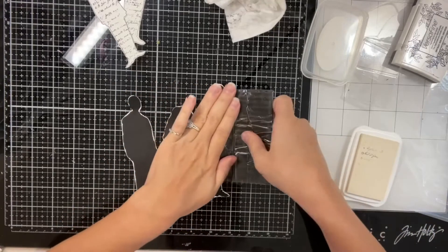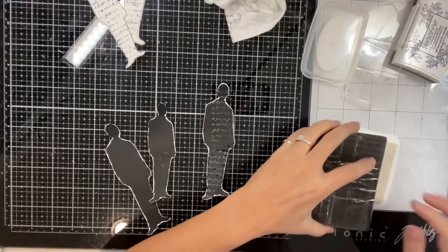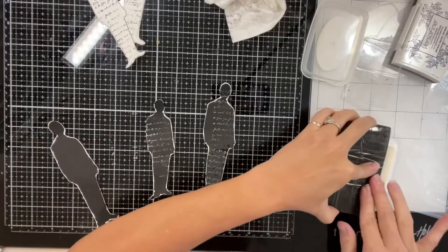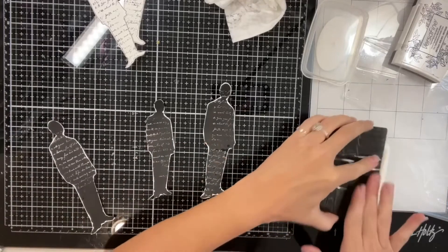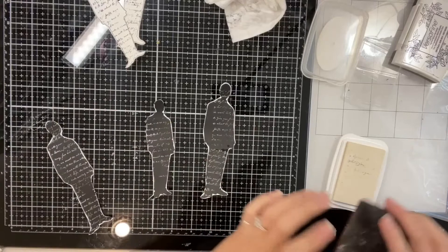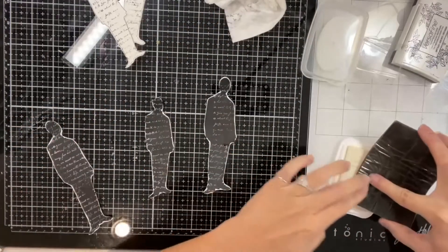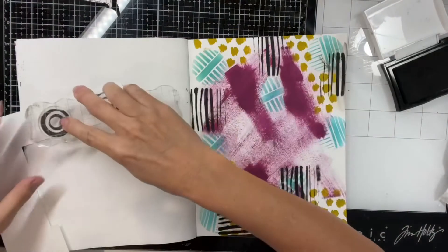I did clean the stamp in between the black ink and the white, but as you can see the black remnants are getting on my white stamp — it won't matter, it's not a big deal, but I do clean my items in between. I think craft supplies are extremely expensive not to take care of them.